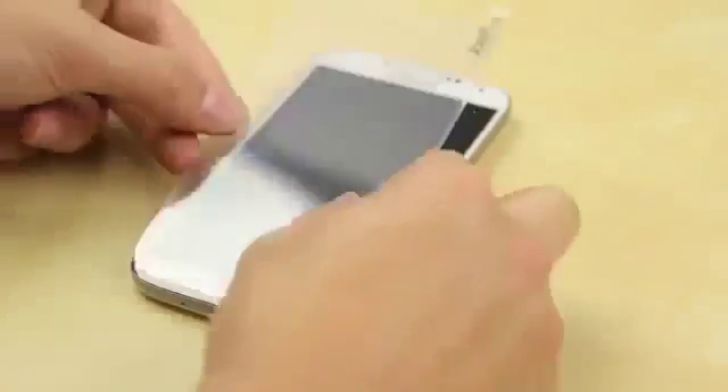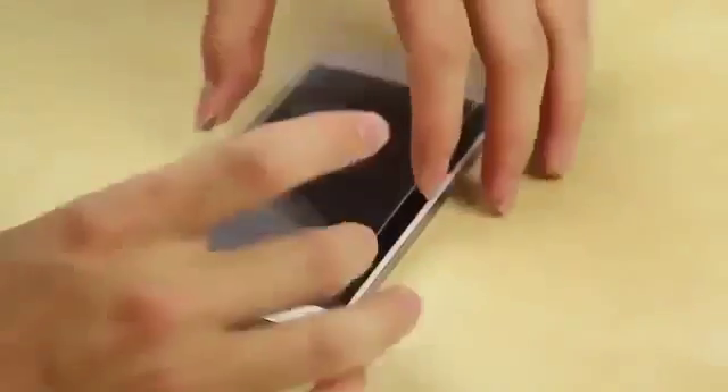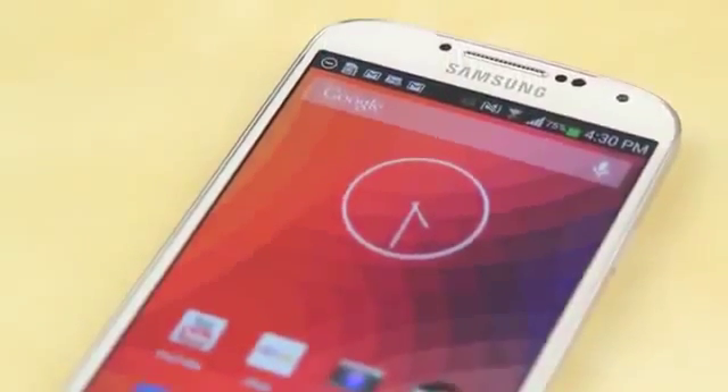First you need to clean off your screen — that is very important. With this screen protector in particular it is very hard to take it off once you have it on if you have any dust on there. I learned that the hard way with a little bit of a mess-up in terms of alignment, but overall it sets pretty nicely. You use the squeegee included to squeeze out all the bubbles and it works like a charm.